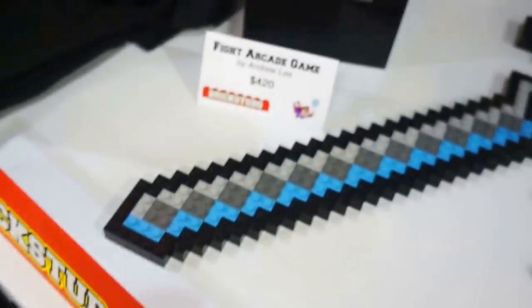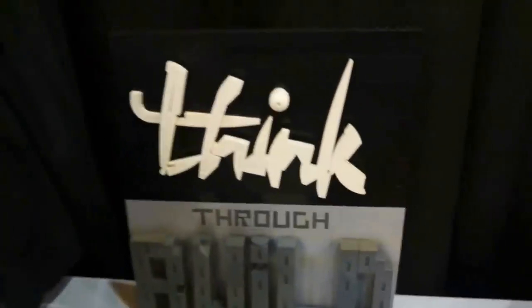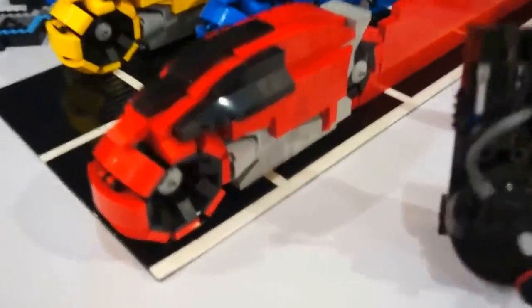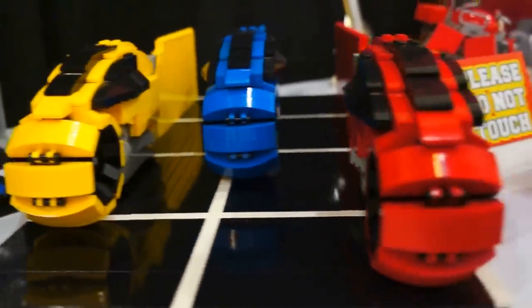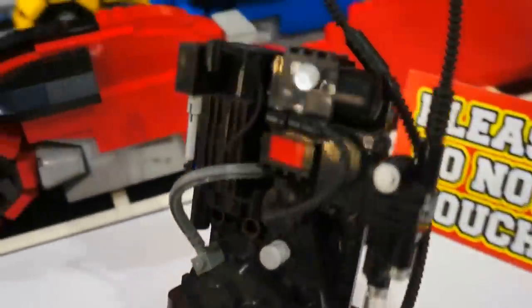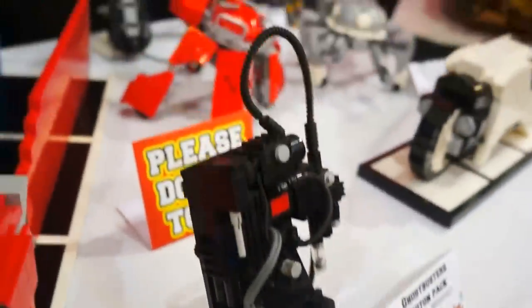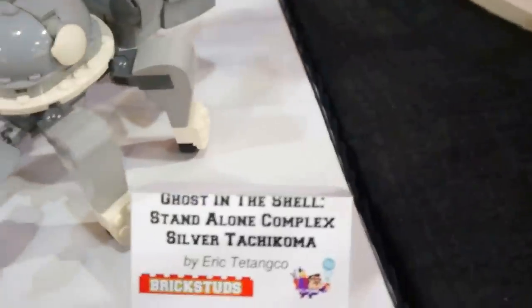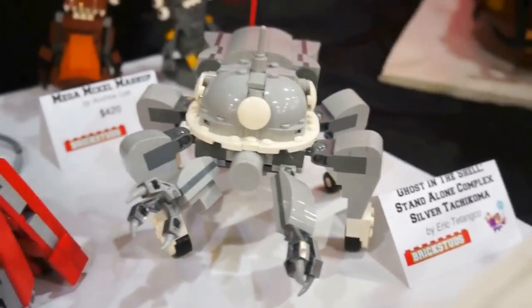Then you have what I think is a Zelda sword — I could be wrong. We got the Tron Cycles — pretty awesome. Ghostbusters Proton Pack — very, very cool. Another Tron light cycle. Ghost in the Shell: Standalone Complex — very, very, very cool.